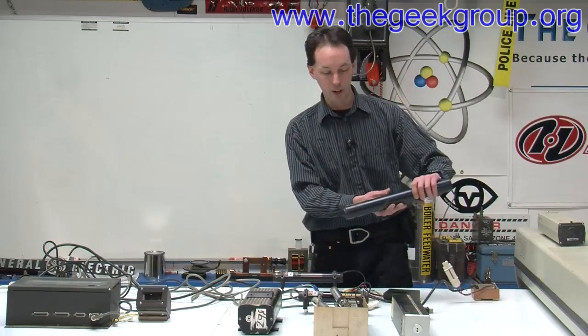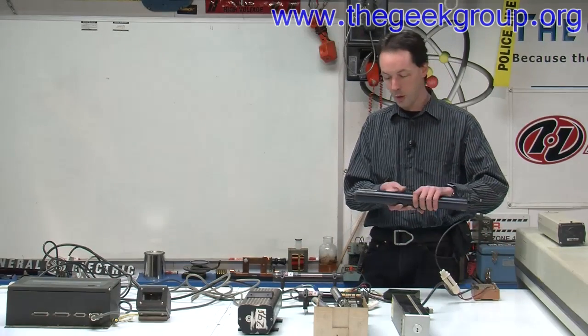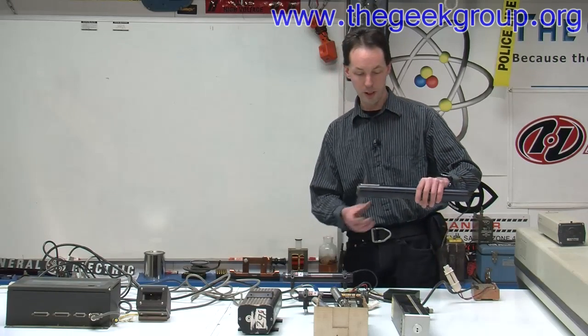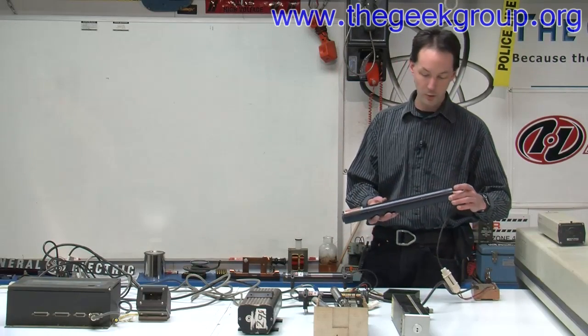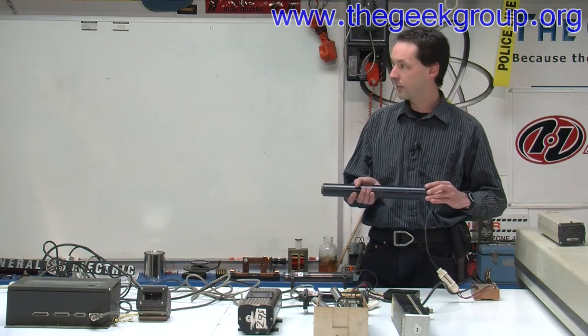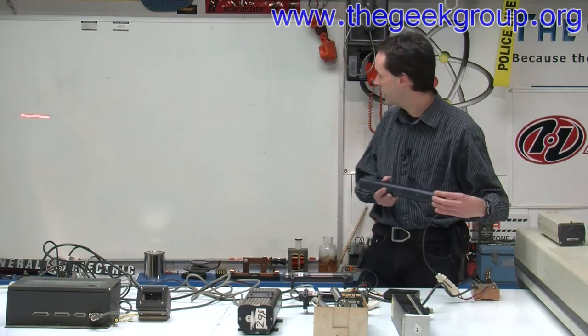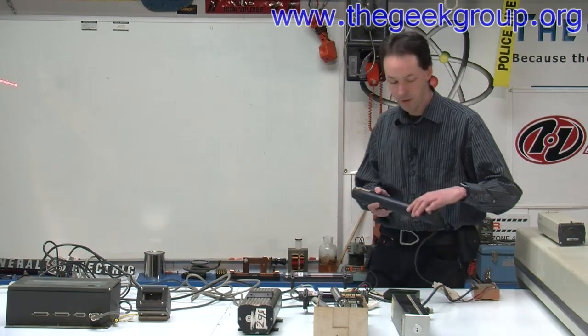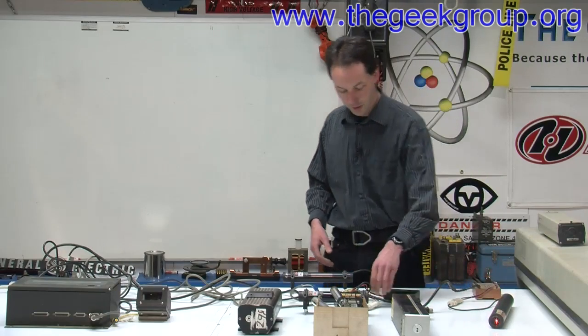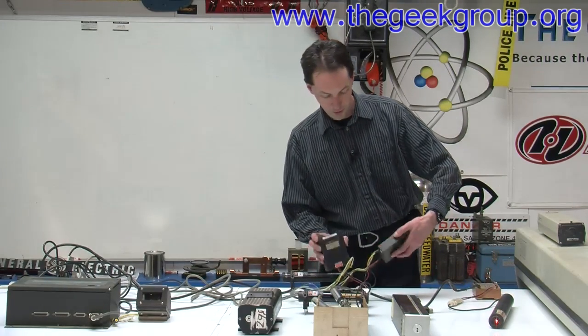We've got another big laser. This doesn't say Melles Griot, but it's got that black tube look, so I'm thinking it might be. This is either much older or has had some abuse. It's a 5 milliwatt class 3A, and it's obviously helium neon — it's got the characteristic red dot. It's got the brick power supply.